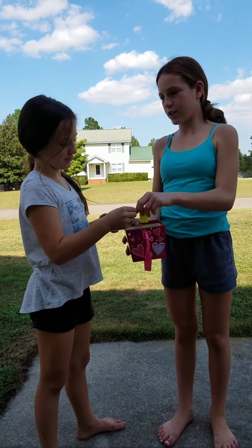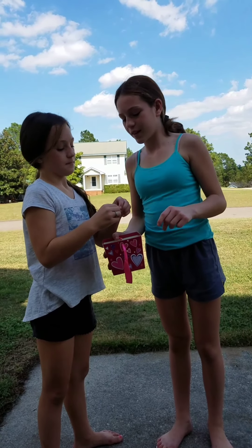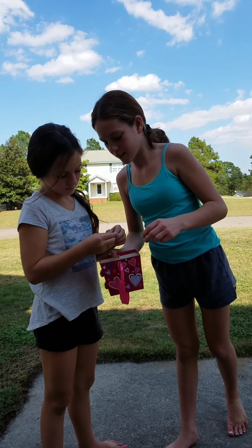I got two. She got a skip. Skip! So my turn.